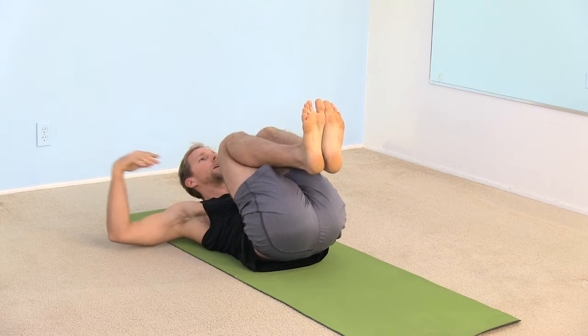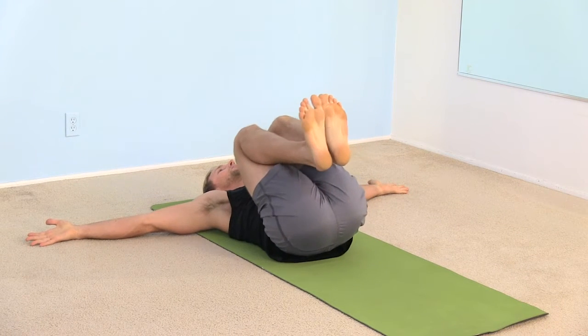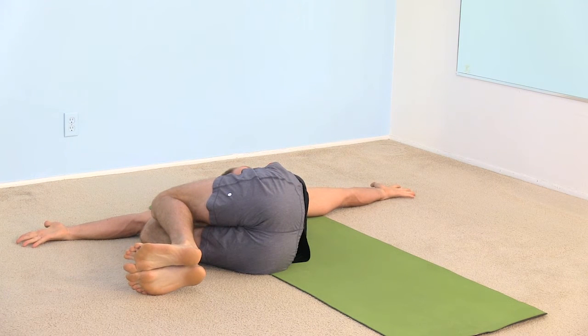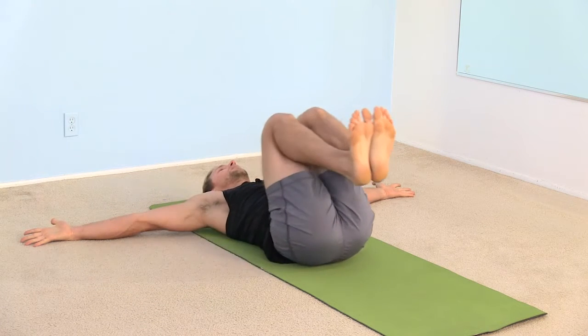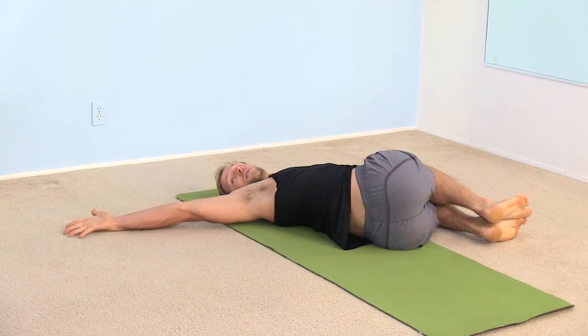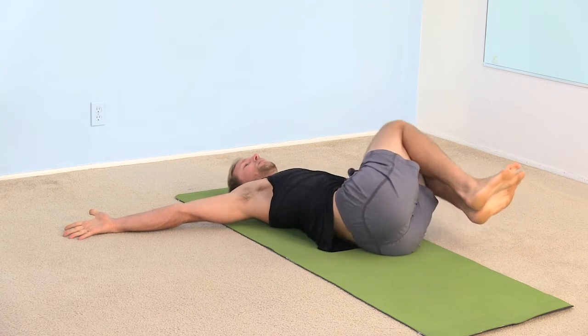Spread your arms all the way out to the side. Keep your knees hugged in tight, as tight as you can towards your chest. Drop them slowly down to the right. Turn your gaze to the left. Just take a nice easy twist. Keep your breath smooth and rhythmic. Reach out through your arms so you're stretching across your chest. Then inhale, come up to the center. And exhale down to the left. Turn your gaze to the right. Reach through your fingertips. Pull your shoulders down onto the floor. Then inhale, come back up to the center.